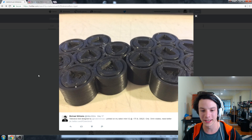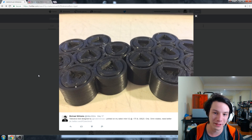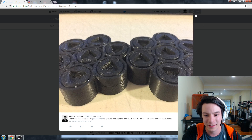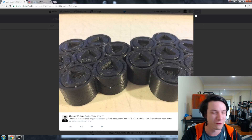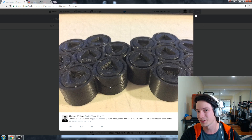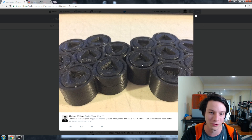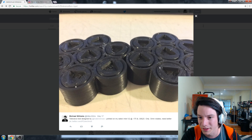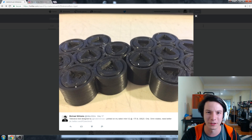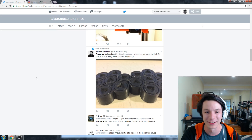Michael did the tolerance test on the Monoprice Select Mini v2 and only got the 0.5 millimeter to rotate. I would say this was probably printed at too coarse a layer height — you definitely want 0.2, 0.15, or even 0.1 millimeter layer height to give it as much of a chance as you can. If only 0.5 is working, you may need to dial back your extrusion multiplier — you may be extruding too much material. Guys with a Monoprice Select Mini v2, tune in the comments and help Michael out or find him on Twitter.